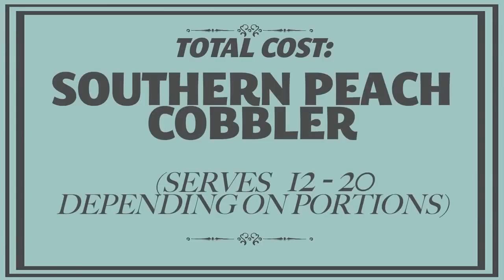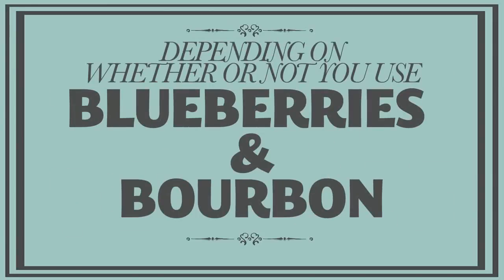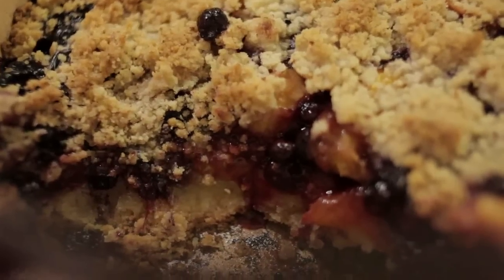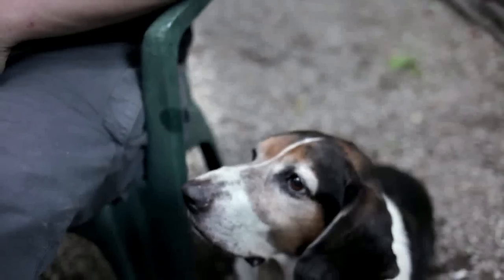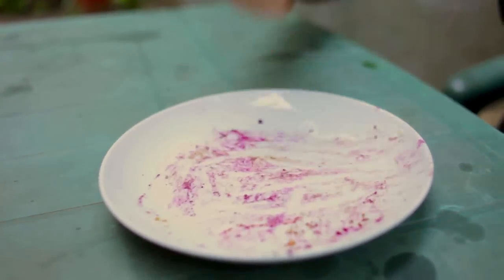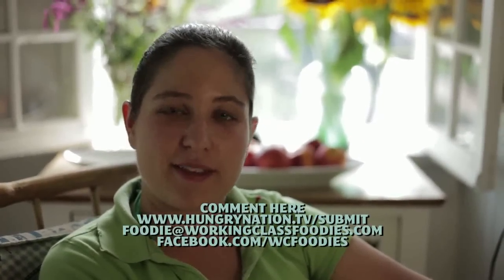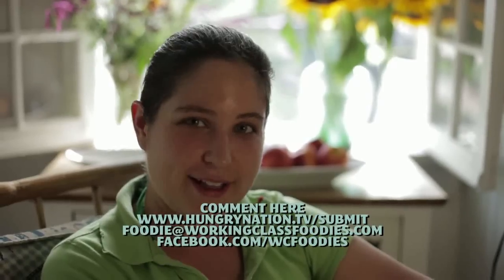Depending on whether or not you use blueberries and bourbon, the total cost for this cobbler will run between ten and fifteen dollars. A little bit of this cobbler goes a long way — I recently took a dish of it to a barbecue where it took twenty hungry friends to polish the whole thing off. So now it's your turn. Let me know what your favorite peach recipe is, and if you have a best decadent dish, I'd love to hear it. We'll see you next week on Working Class Foodies.